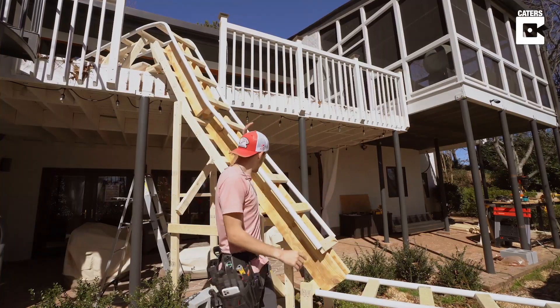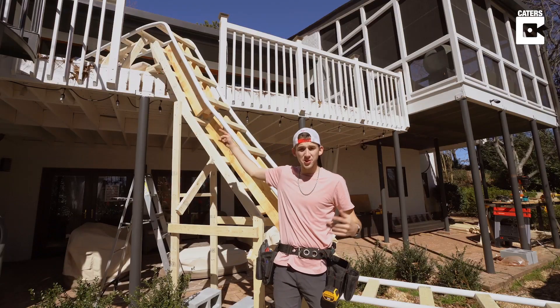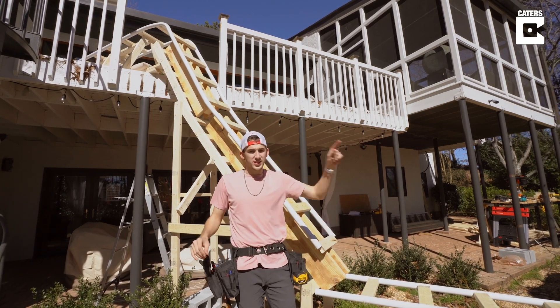So the big drop is all done. This thing is super sturdy, it's not going anywhere. It is a lot steeper than I'd planned it to be though, so a little terrifying, but that's 20 feet done. Got about 80 more to go, so let's keep on going.